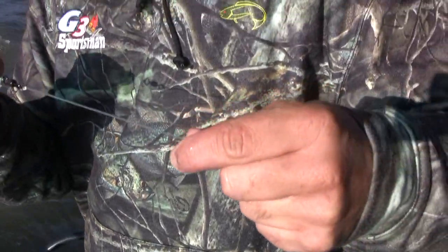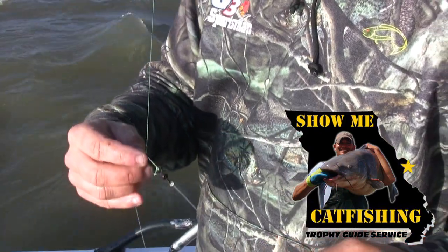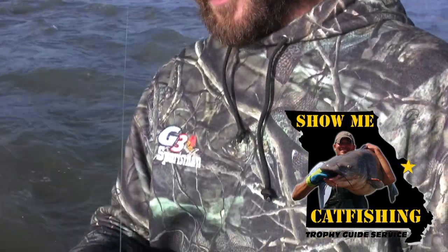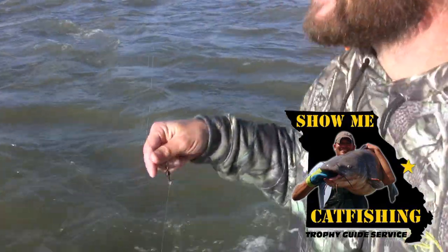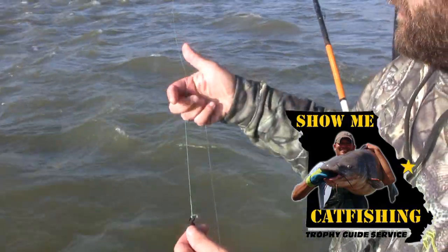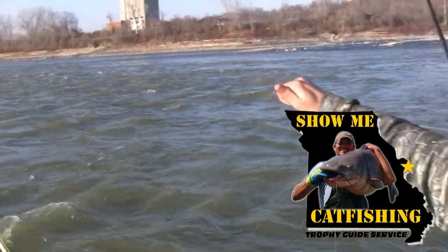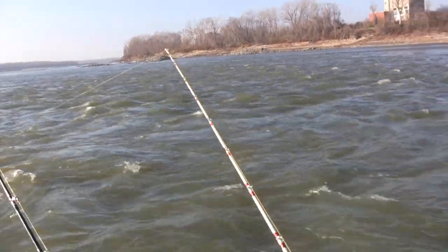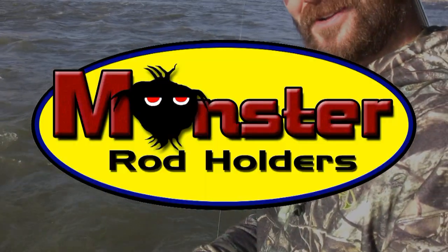You can put a stopper or a bead to protect that knot, but up here today we're going to be breaking off so much that we're not going to keep rigs long enough to worry about busting that knot up. So just keeping it simple and not doing anything crazy — just throwing it out there, fanning it out. We're fishing some pretty shallow water and waiting for them to come to us. Kind of old-school catfishing, but it's a lot of fun when they jump on there.